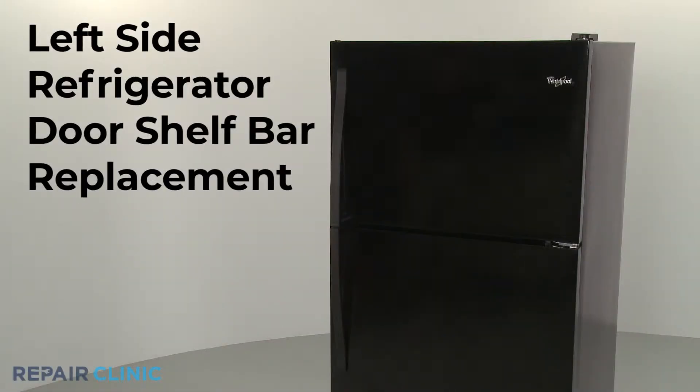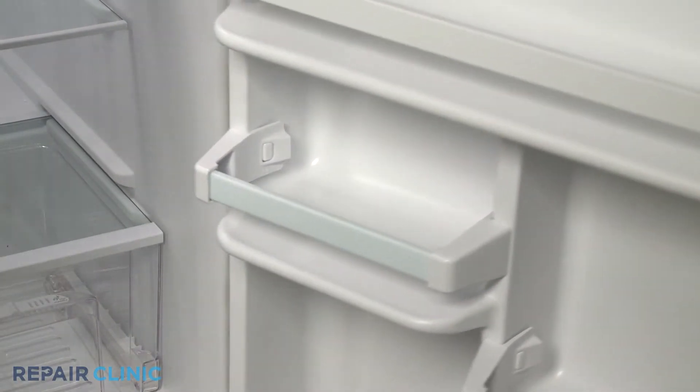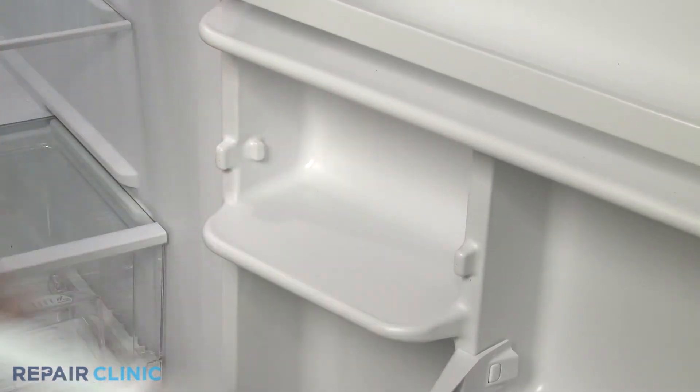To replace the left side shelf bar in your refrigerator door, pull the tabs back to release the two end caps securing the shelf bar, and pull off the end caps.